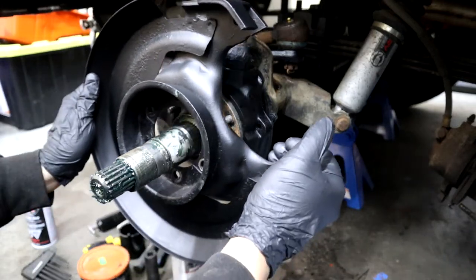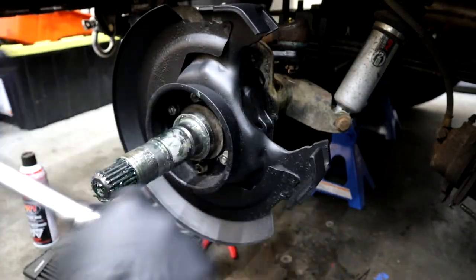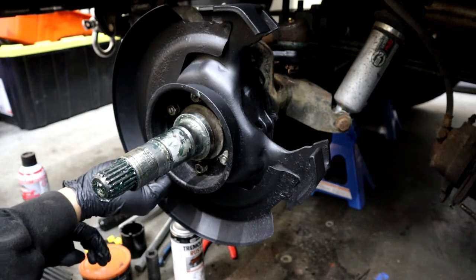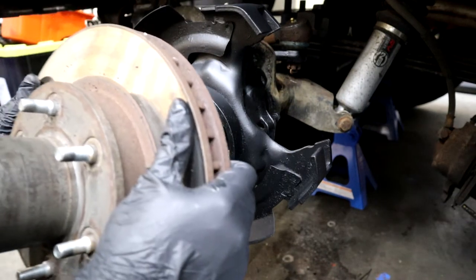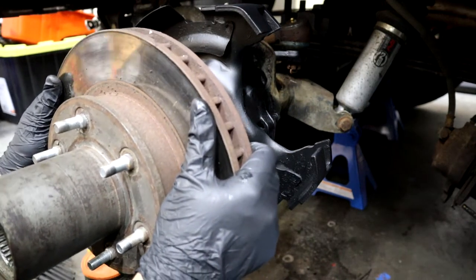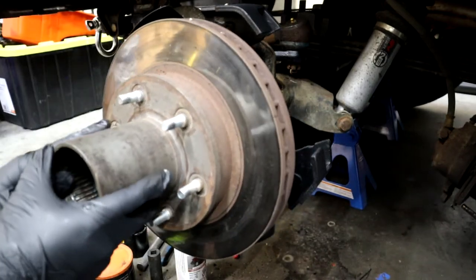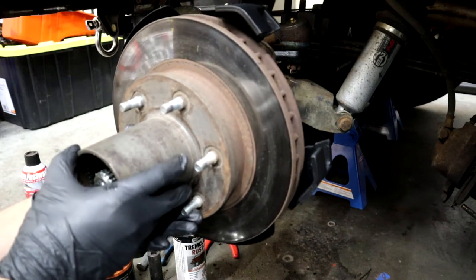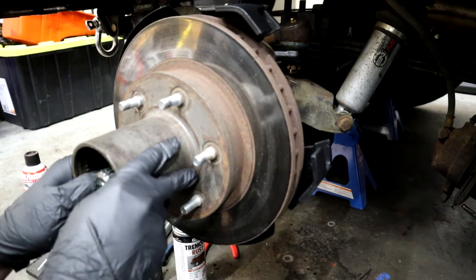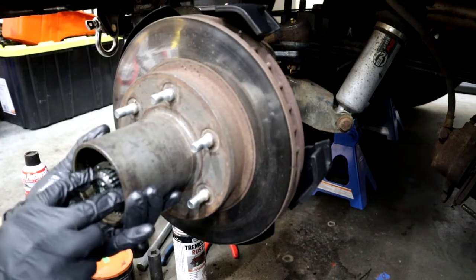Now I'm putting on the dust shield slash caliper bracket — six nuts, six lock washers, and don't forget that little bolt from the side as well. After that, the actual rotor slash hub assembly goes on. I've got the bearing in there to make sure it doesn't fall out. Once that's in place, use the inner locking spindle nut — the one with the nipple — to tighten the bearing and hold the rotor in place. I tighten it real tight to seat the bearings, then loosen it up to make sure it has a nice spin. I did not torque it — I just did it by feel.